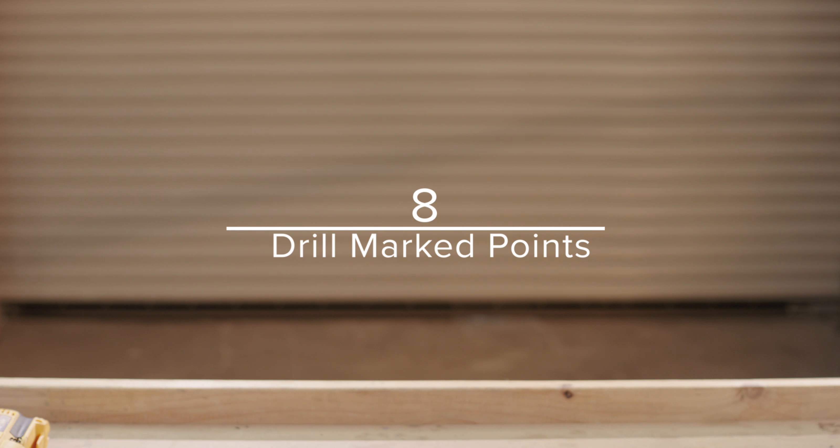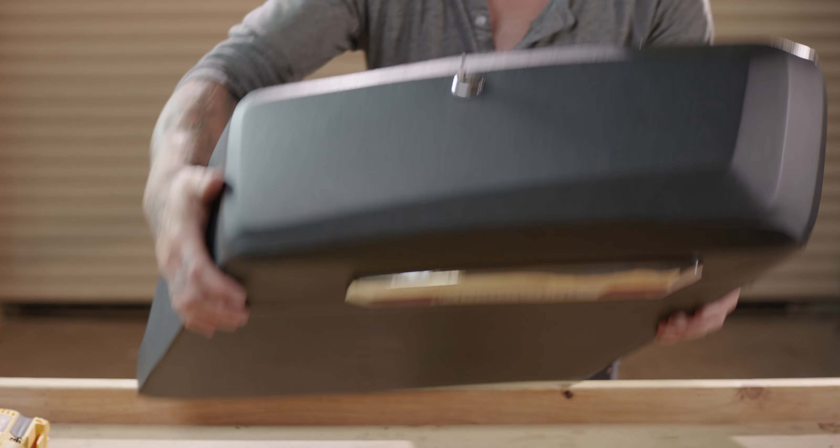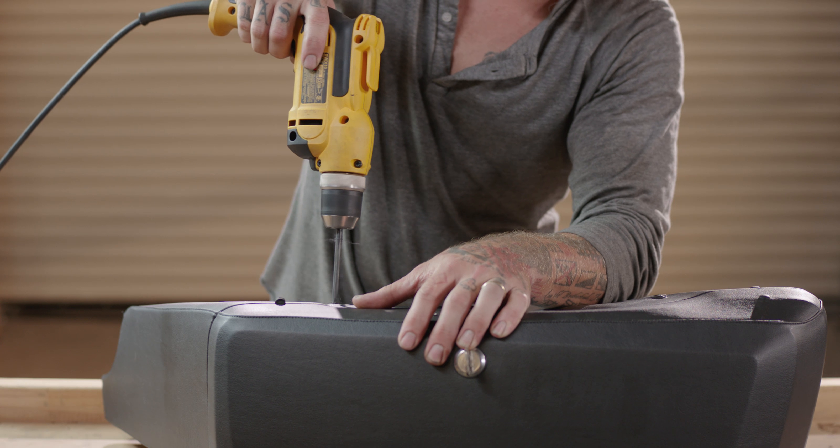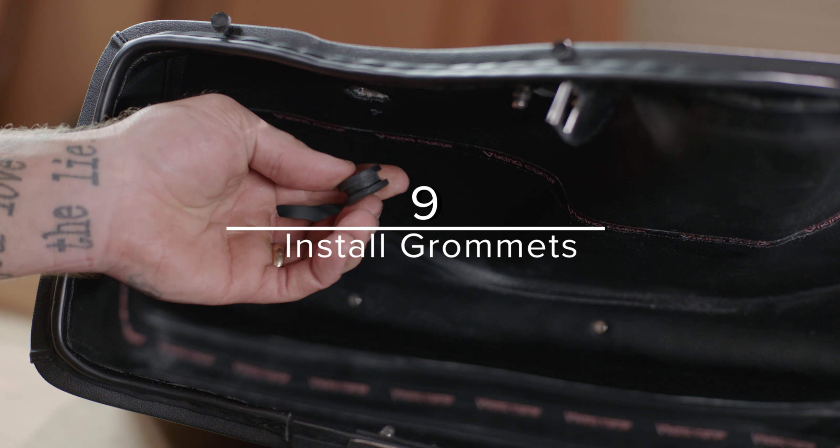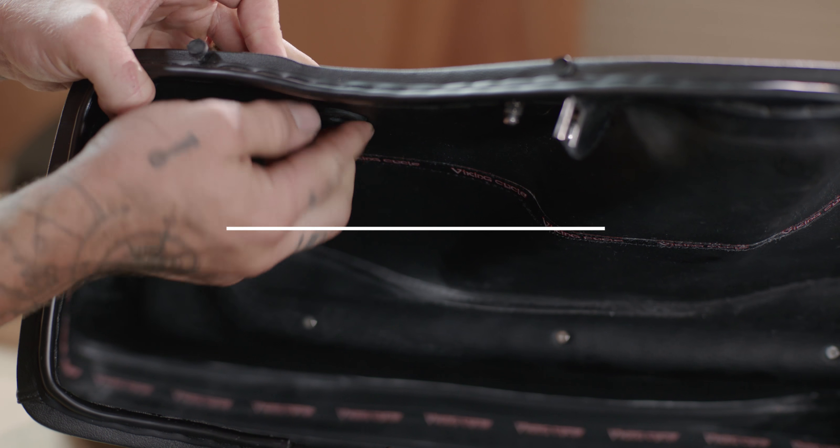Move your saddlebags to a secure working table and carefully drill through the two points that you marked in the previous step. Once drilled, install the provided grommets into the drilled holes before proceeding to the next step.